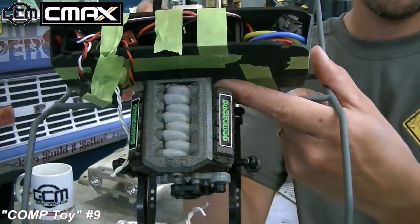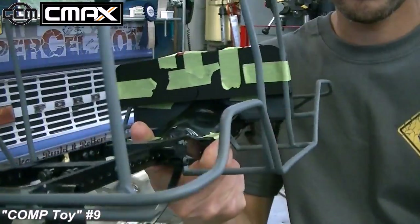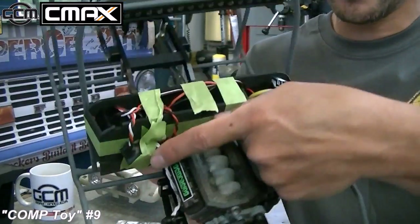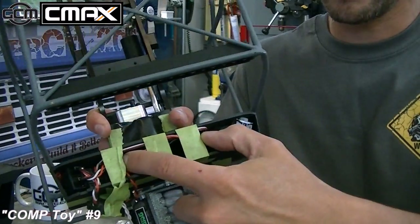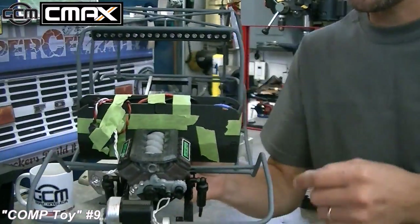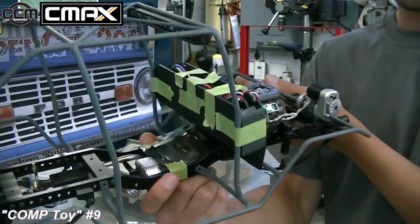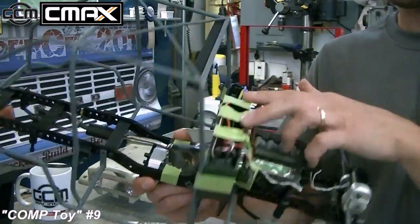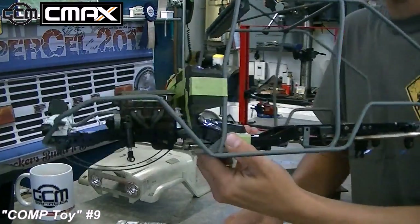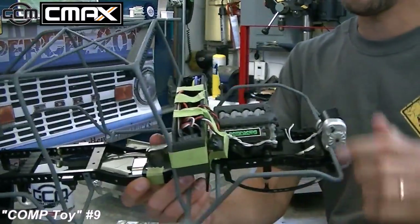Excuse all the tape, but I'm doing the electronics setup in here. I created this little floor piece that becomes the firewall — it sits behind the motor and holds the radio box on top. I've got my winch controller here, my receiver on this side, and a big slot in the front for my 1500 battery. On the other side I've got my speed control already in there. So essentially, without wiring run across the firewall and down the frame, I pretty much have it all in.